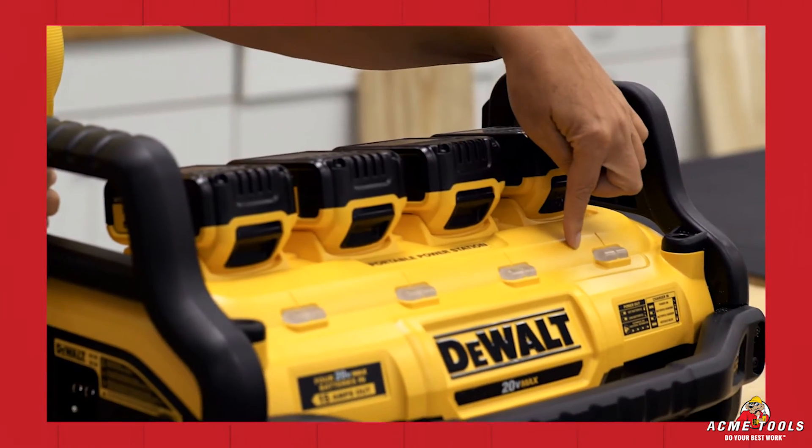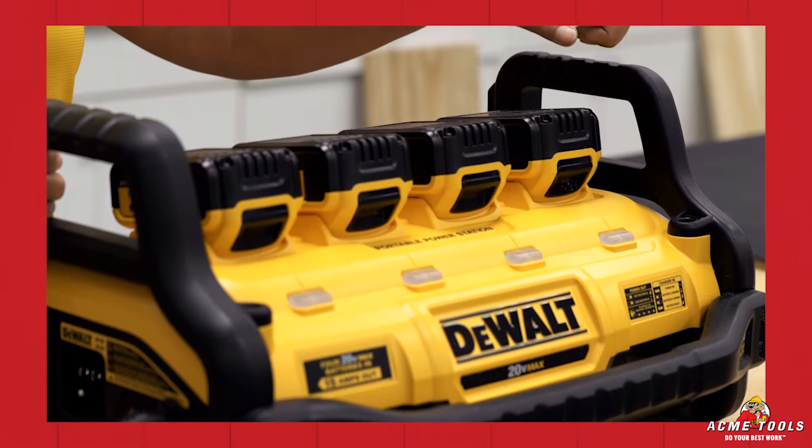When using the unit in power out mode, you'll notice that the lights will not illuminate on the front. That is normal for power out mode.